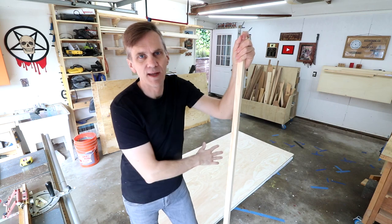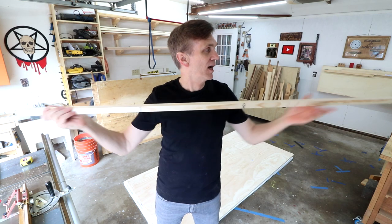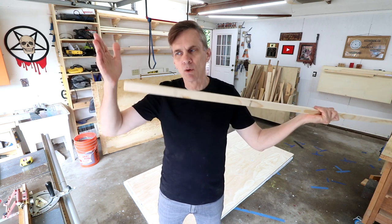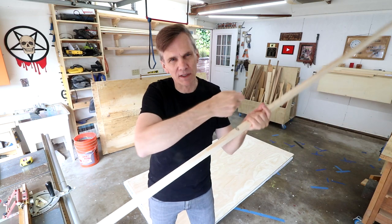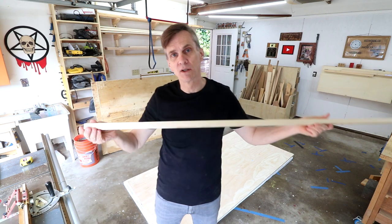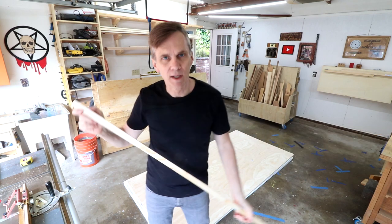Before I start breaking down that plywood I thought it'd be a good idea to make a story stick. This is just a stick that I've cut to what I thought would be the correct width of the closet — 72 inches — and then slowly shaved a little bit off at a time until I got an exact fit. This is much more accurate than I could get with a tape measure trying to bend it in there. As it turns out the closet is actually 71 and a half inches wide, so I'll need to account for that when I make those three cabinets.